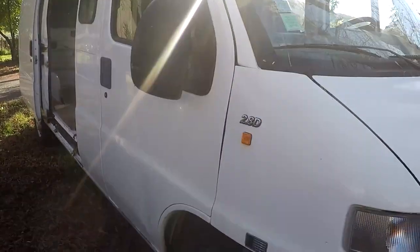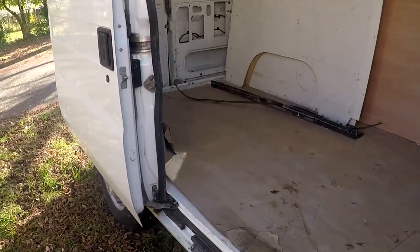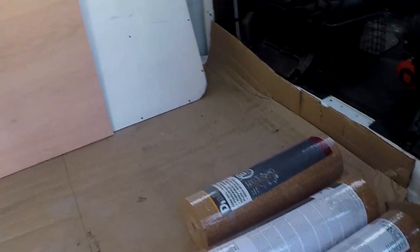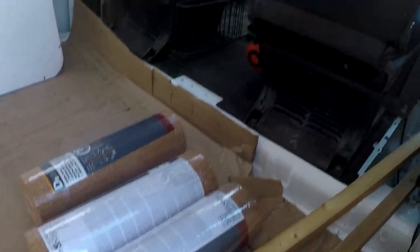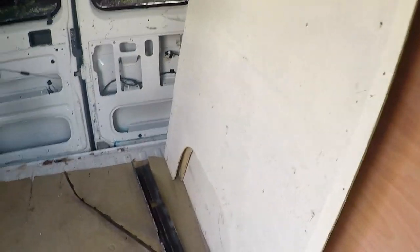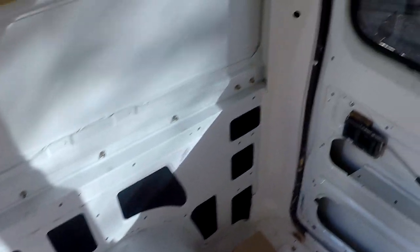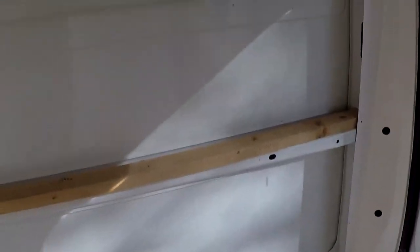Salut à tous, on se retrouve dans la troisième partie du Fiatou. J'avais mis un carton pour protéger le sol. Aujourd'hui, dans cette vidéo, je vais faire l'isolation. Je vais commencer un côté et faire les grands panneaux petit par petit.